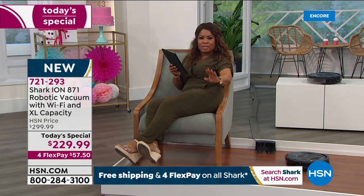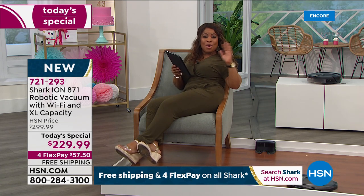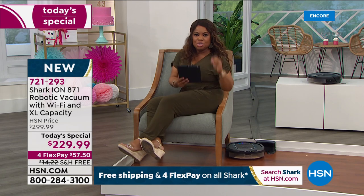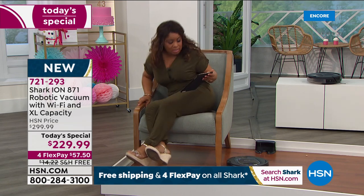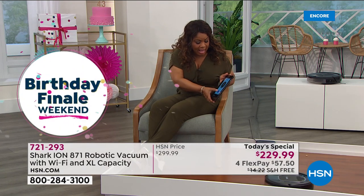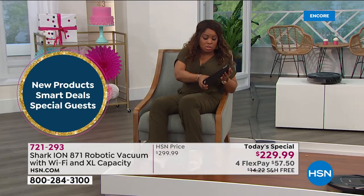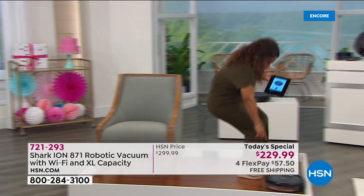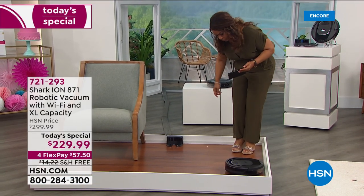Some of us find it therapeutic to vacuum, others like to watch it do the work, and others would rather not be home at all but still want an effective job done — that's the most important part. I'm going to stop it now and have it go back to the docking station, but first I want you to see what it picked up, because it picked up quite a bit.